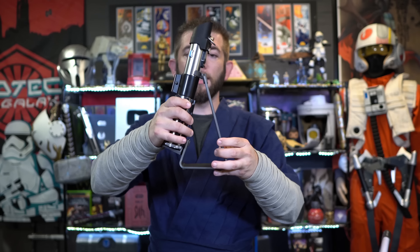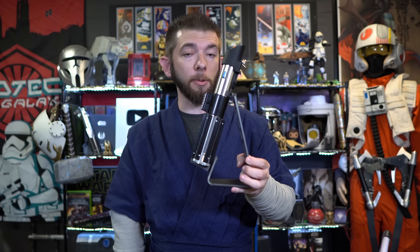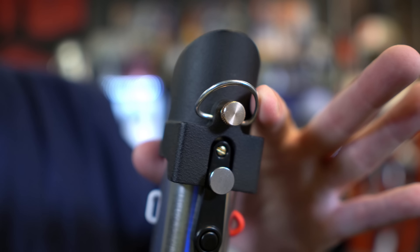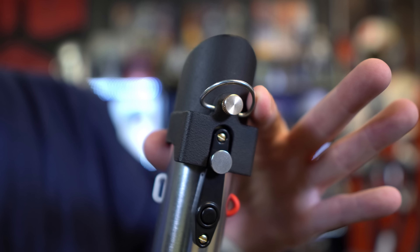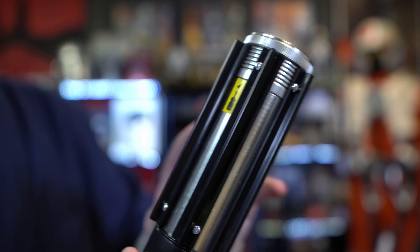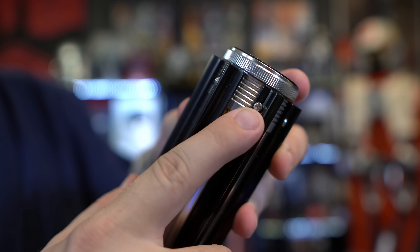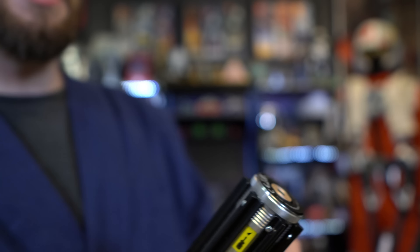Last but not least: the display stand, D-ring, and where to access the battery compartment. The display stand is very easy to use — simply place the saber onto the stand, and it can face any general direction for display purposes. As far as taking the saber on the go, if you wish to clip it onto a belt, it has a usable D-ring on the very top portion. As for the batteries, the instructions are very important for this: you simply remove the screw to remove the pommel, and the saber uses a total of three AA batteries.